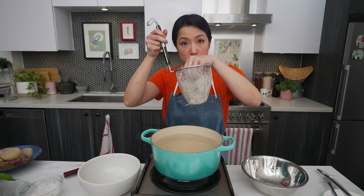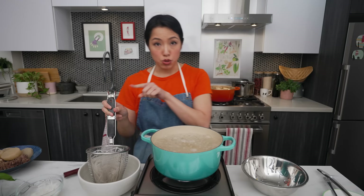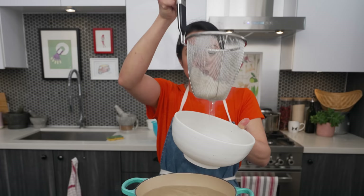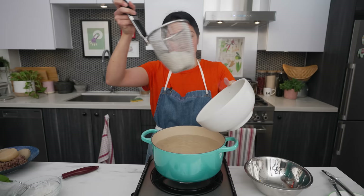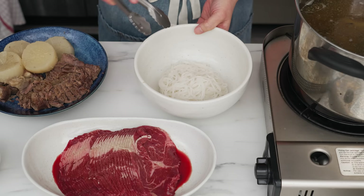I blanch one portion of noodles at a time using a noodle strainer, because it's much easier to separate raw noodles into portions than to break apart a hot, steaming, stuck-together clump. If you're serving several people, measure out all the noodles into their own serving bowls beforehand. If the noodles are properly soaked, they take five seconds in boiling water. Here's a trick: let the hot water drain into the serving bowl to warm it up, then pour it out before adding the noodles — a tip I learned from Helen's recipe, so shout out to Helen.